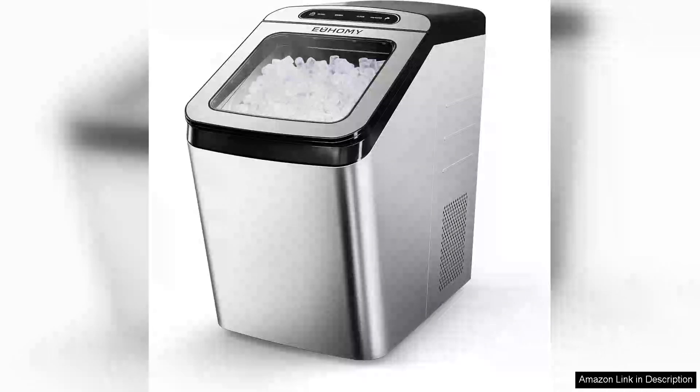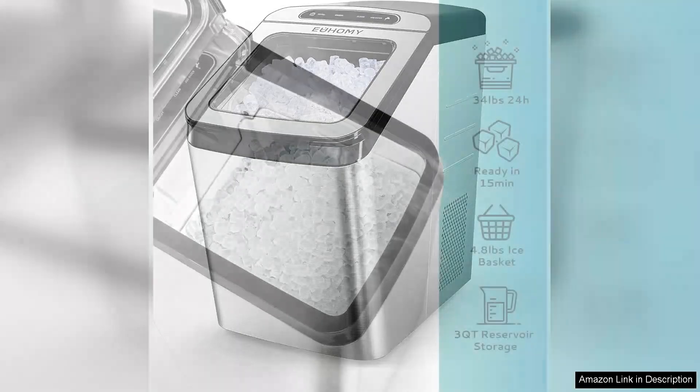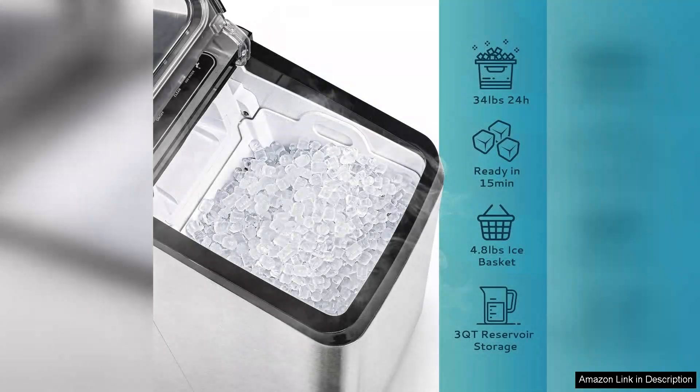The Yuhomi Nugget Ice Maker is a game changer for those who love the soft, chewable nugget ice typically found in restaurants. With a production capacity of up to 34 pounds of ice per day, it's perfect for parties, family gatherings, or simply for keeping your favourite beverages cool.